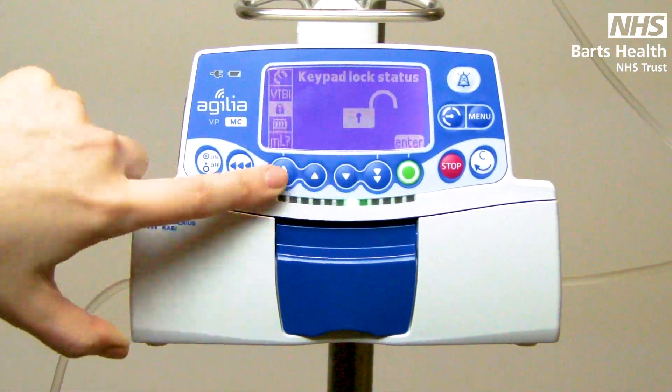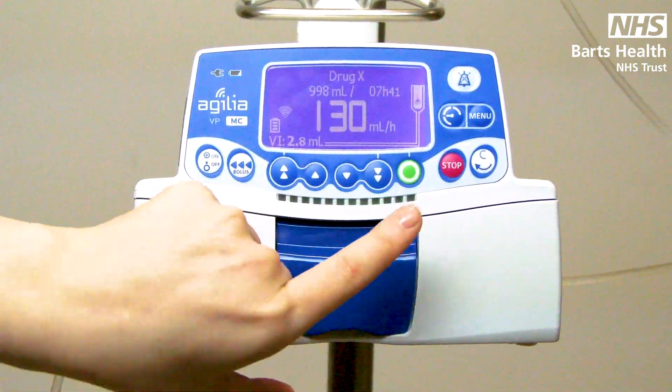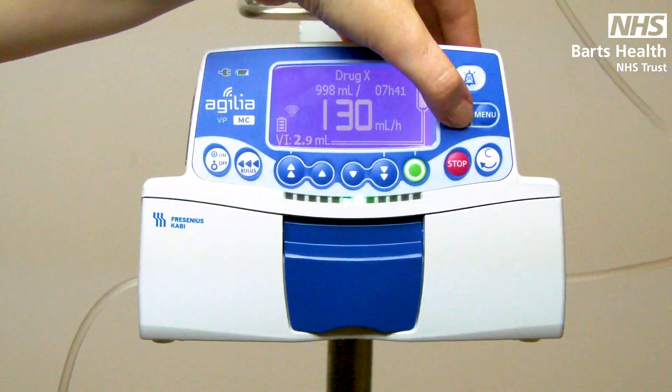Volume to be infused, keypad lock. Again, you have the shortcut to your pressures page with the button on the side.